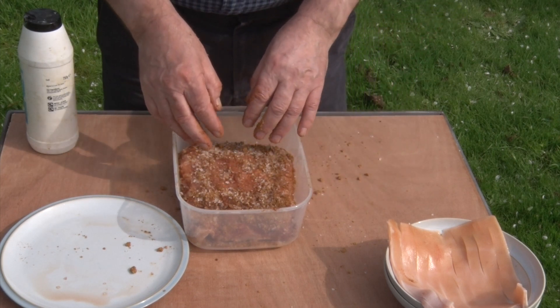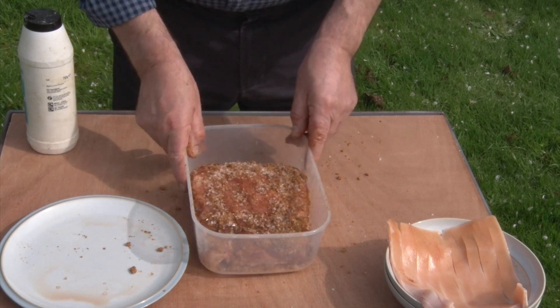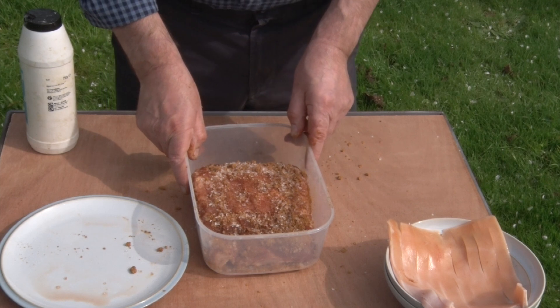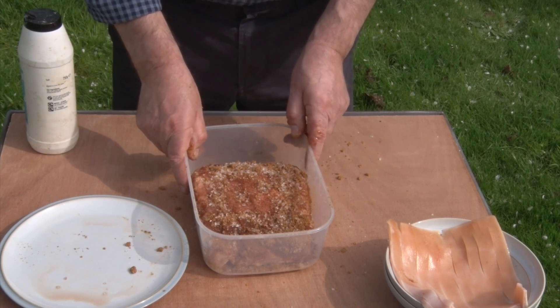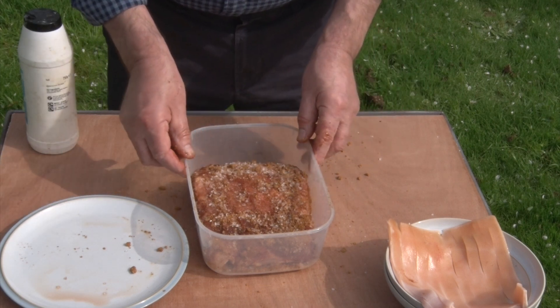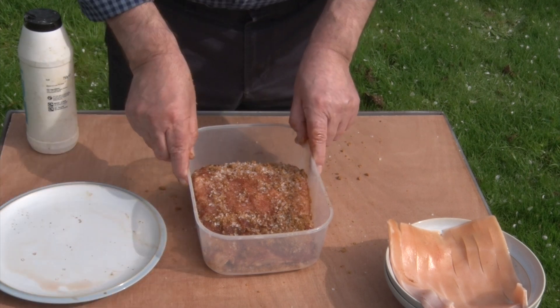And that's all there is to it. That's really as difficult as it gets. I'll put the lid on that in a moment, and what will happen is that will go in a fridge and it will be there for five or six days. It will soak all the moisture out of the pork, and hopefully some of the sweetness of the sugar will go back into it. That will be bacon.